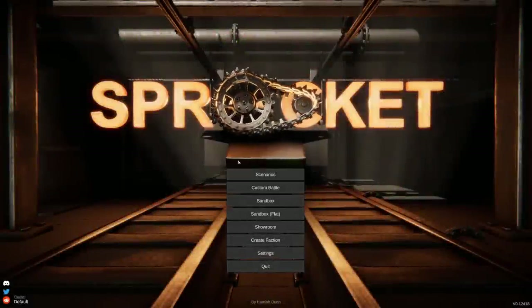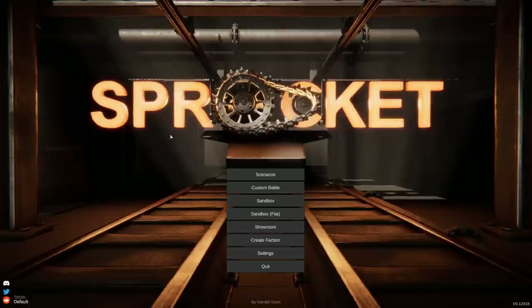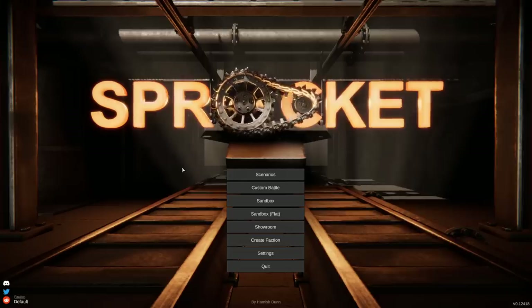Alrighty, hello guys, welcome your faces back to another video on Sprocket. Today, we are actually going to be trying to build a brand new tank. This thing is going to be designed around a motorbike. What that means is the tracks are going to be in the center, and we're going to build a tank around it. Hopefully, we can build something pretty cool — it might even just be called the Motorbike Tonk. We can put a big old gun on the top, have a tiny little body, and see what happens from there.